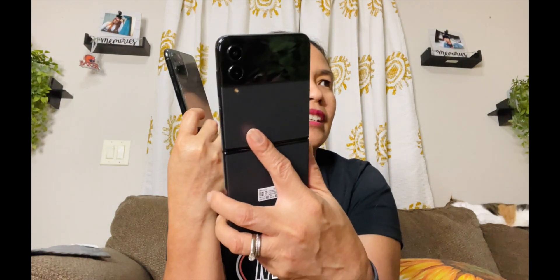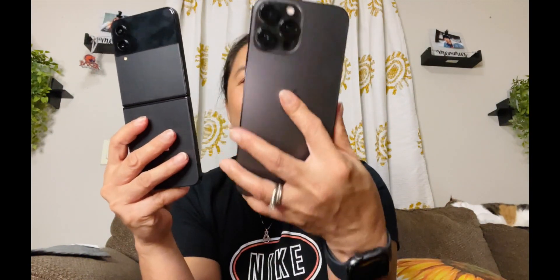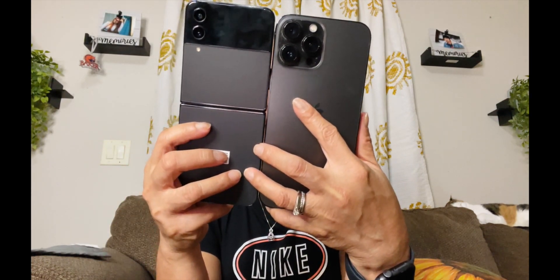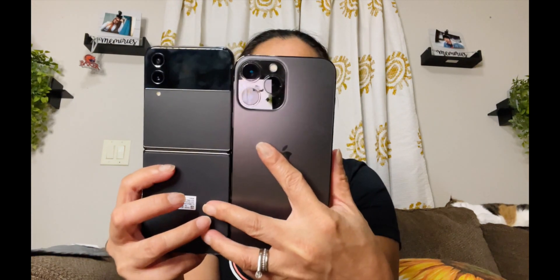It's kind of long compared to this iPhone. This is iPhone 11. And compared to the iPhone 13 — this is the iPhone 13, and this is the Samsung Galaxy Z Flip 4. It's still kind of tall compared to the iPhone, but it's not wide. It's kind of skinny. The iPhone is wider than the Samsung.